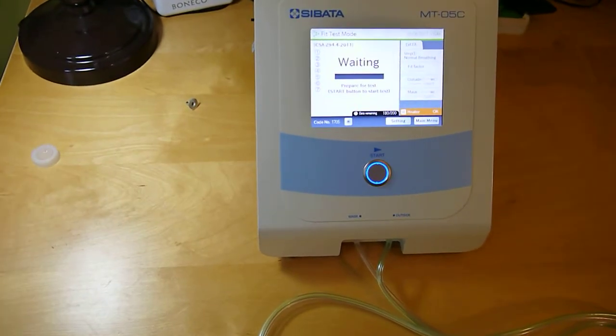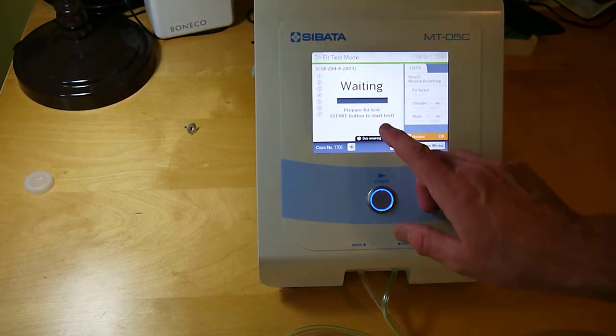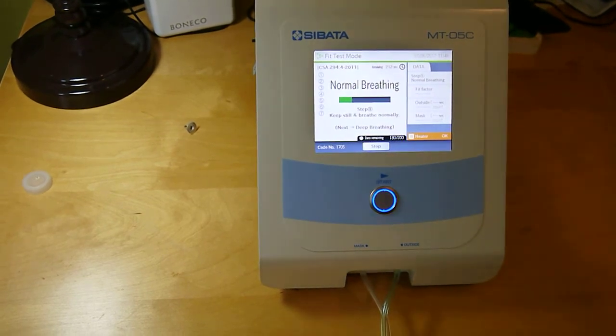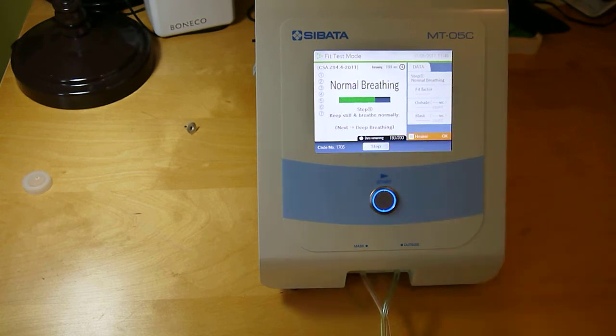Once they've got the respirator on and they're ready to start, the screen says 'waiting, preparing for a test — press the start button.' Coach the person through each step. Step one is normal breathing, and the next step will be deep breathing, as if they're walking upstairs or laboring a bit.